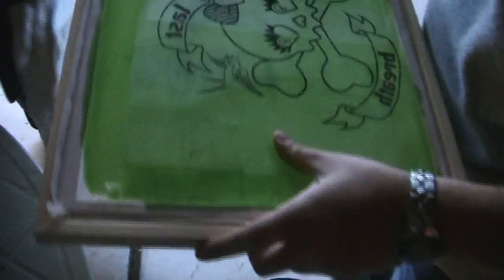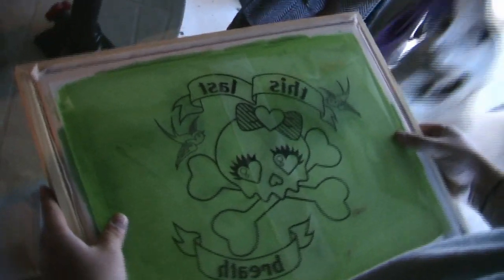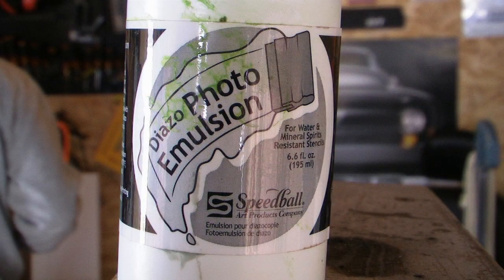A black transparency of your design, which you can get printed at any office supply store — Kinko's, Office Max, things like that. Also note, it is important to make the image only one color. You'll also need photo emulsion, which you can find at most arts and crafts stores.